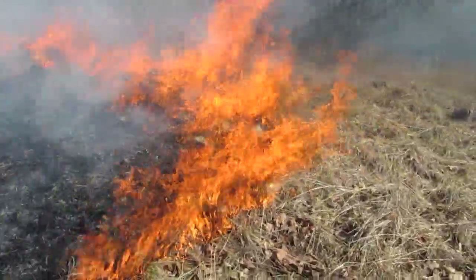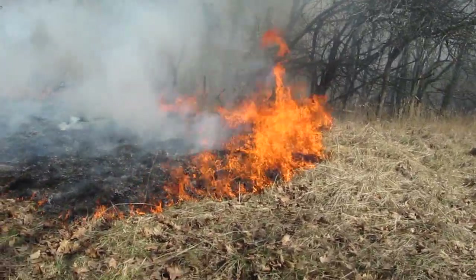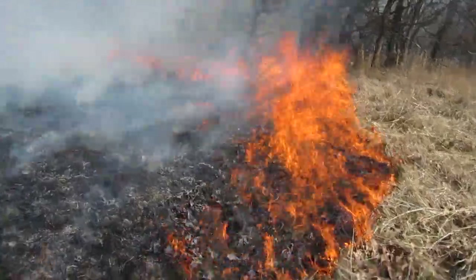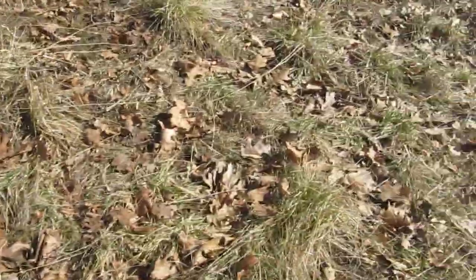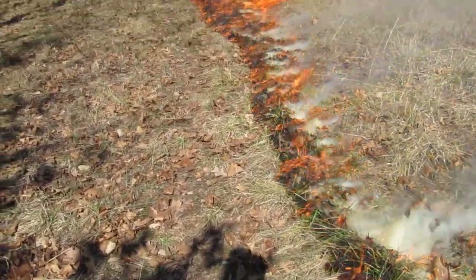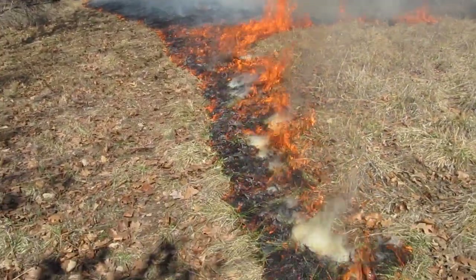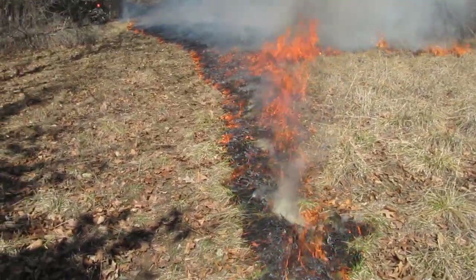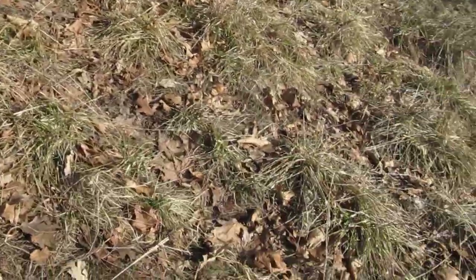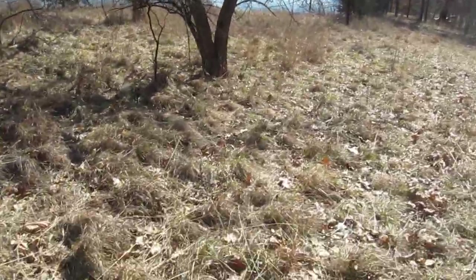I want to get this — oh, that's hot. I want to take and get this edge started again. You notice there's a little deer trail there? That little deer trail will actually work as a firebreak. Let's go ahead and connect — see down here? We're going to connect to the other fire.